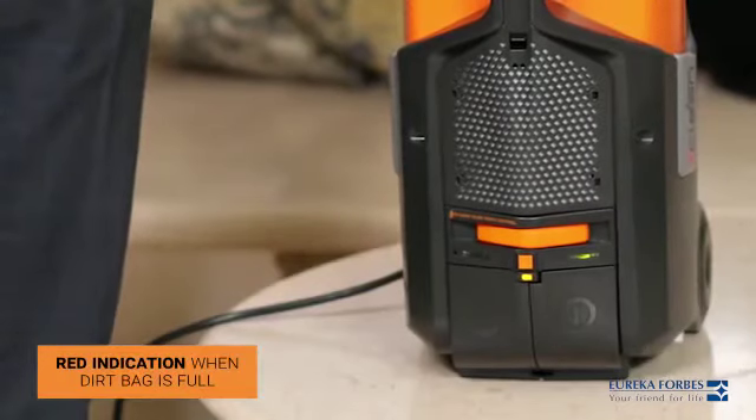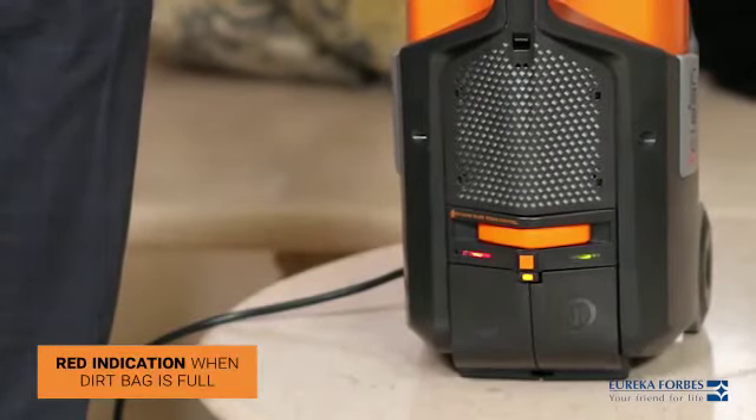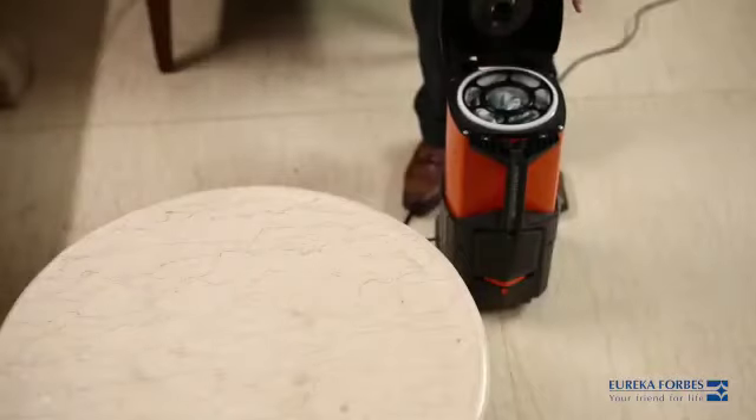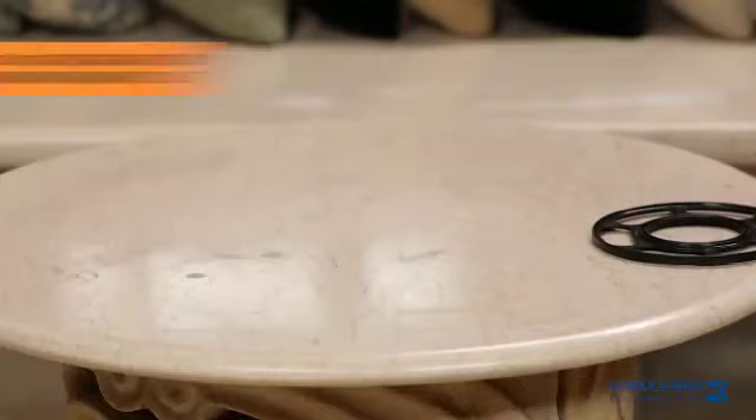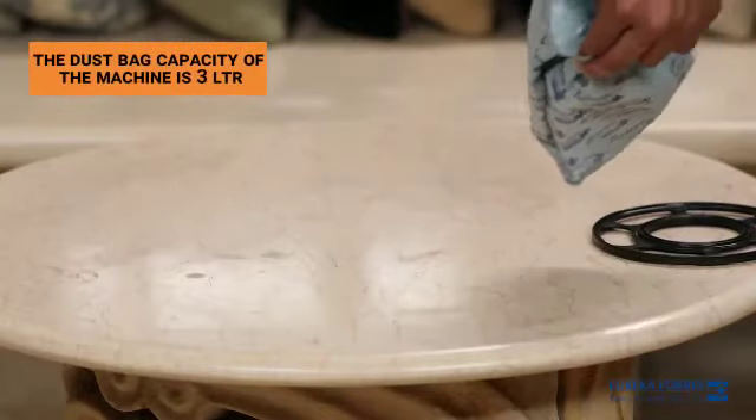If the dirt bag is filled to capacity, the indicator turns red. This device boasts of a dust bag capacity of 3 liters.